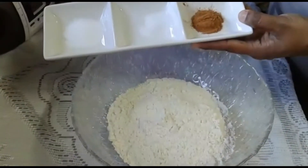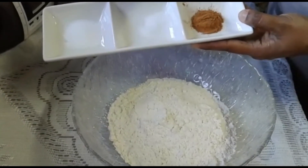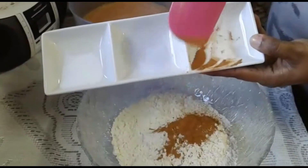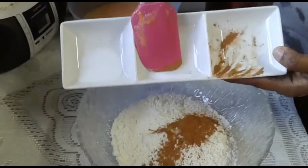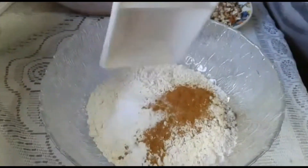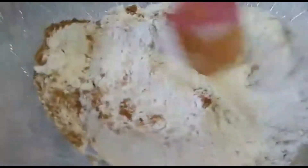Get a good mix and then we're going to start with our dry ingredients. In this bowl I have one and three quarter cups of flour — you can use normal wheat flour or all-purpose flour. Then I have a teaspoon of nutmeg, a teaspoon of cinnamon powder, a quarter teaspoon of salt, and a teaspoon of baking soda. We're going to combine all of this and give it a bit of a mix.